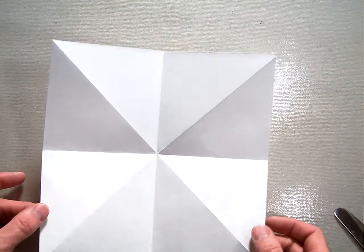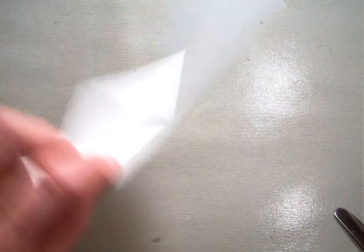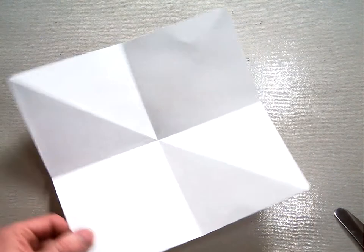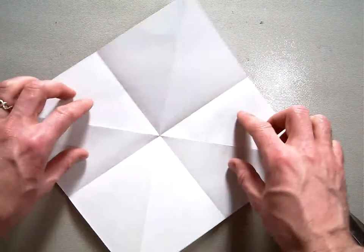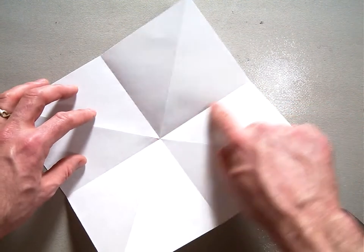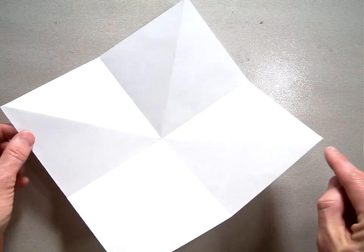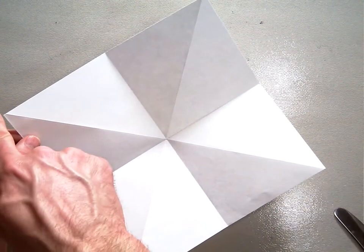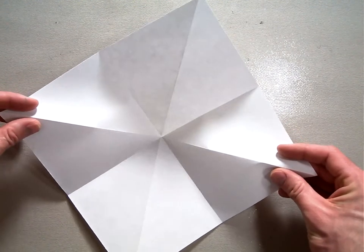Normally for a water bomb base we would flip it over and push the magic button, but right here we've already got what we need. You should have these creases — the ones coming in from the flat edges should be valley folds like a V, and the ones coming in from the vertices, from the points out here, they should actually be mountain folds. You can see how they're kind of folded up there.